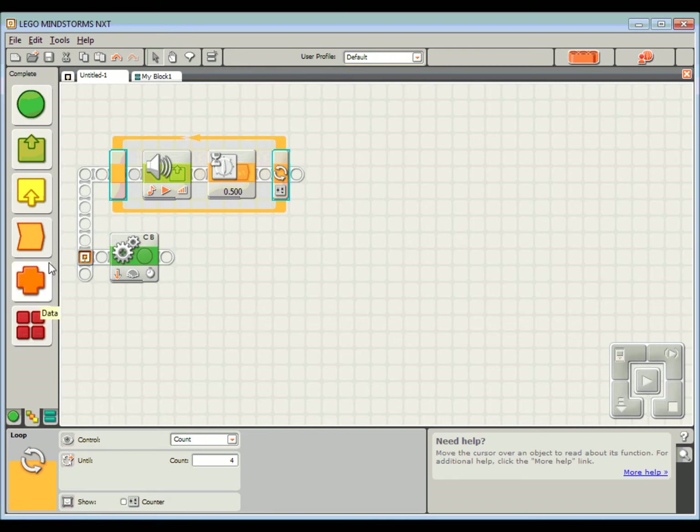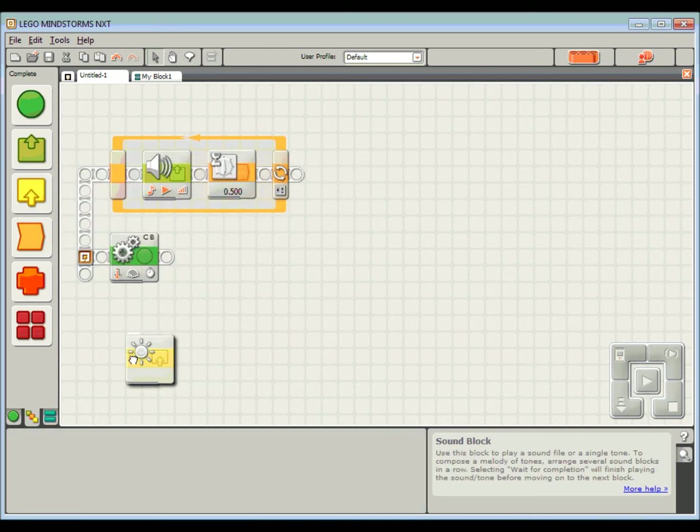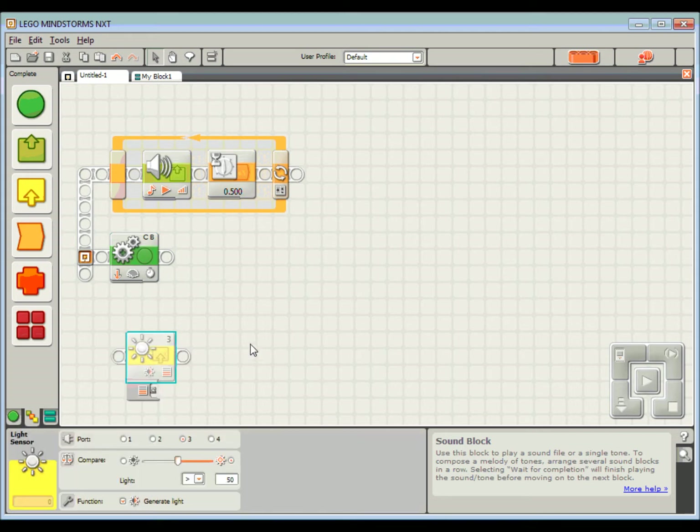The way we're going to do that is a little bit tricky. We're going to use a sensor block — in this case a light sensor block. Now normally when we use a light sensor we're using it to take a reading, but in this case I'm not interested in the reading. What I'm interested in is just the red LED inside it — what we usually use for reflected readings — and we just need to be able to turn that on and off.